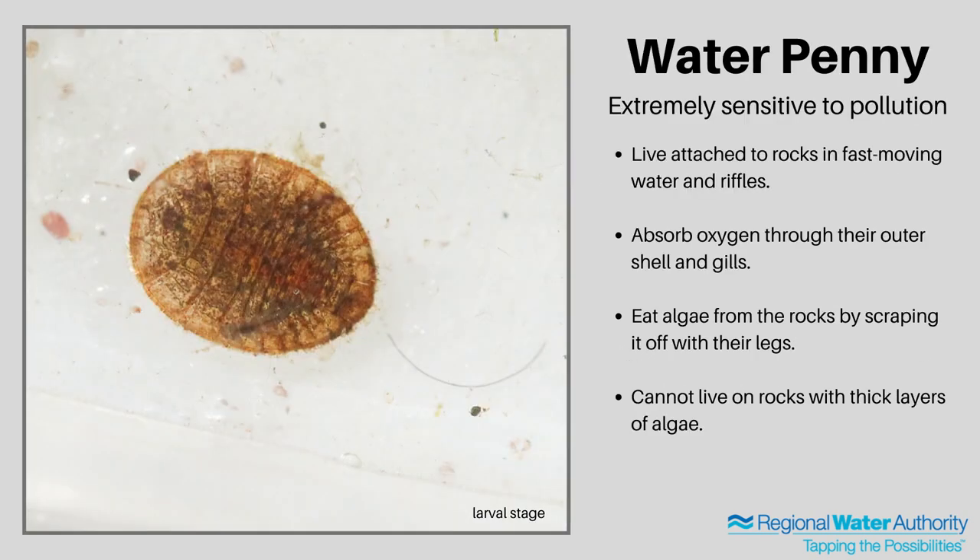Water pennies are very tricky to collect during sampling. They have flat bodies that stick to rocks, so it can be really tough to get them off the rocks and into your collection net. They blend in with the rocks and adhere fairly well. They live on the rock, eating the algae by scraping it off with their legs. But if the algae is too thick, they're not going to be able to live on that rock. Water pennies are also extremely sensitive to pollution and indicators of very good water quality.